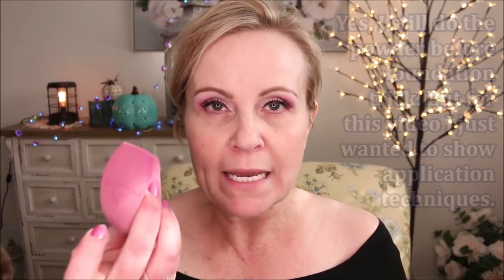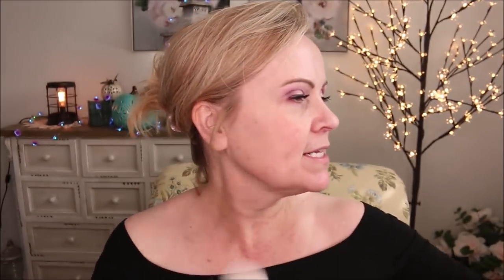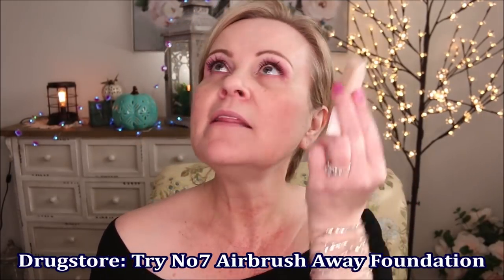I'm using the Eco Tools sponge — this is the Plant Me, meaning it will completely biodegrade in the ground, which I think is fantastic. It's very soft and well-loved, and I love the angles on it for getting into different parts of the face. Then I'm going to be using this ELF Cosmetics precise pro angled brush for foundation. The foundation I chose today is from Fenty Beauty — her Eaze Drops. I love these so much. I'm going to use the brush on one side and the sponge on the other.